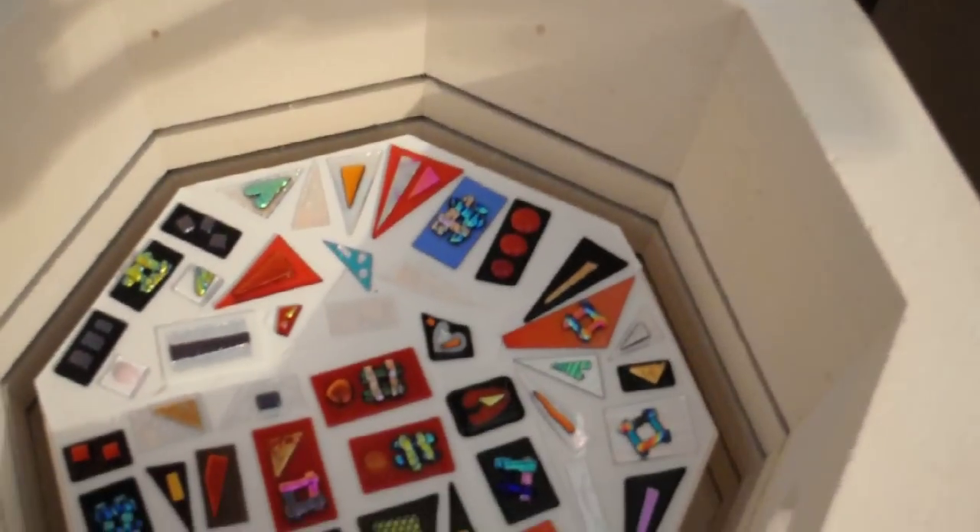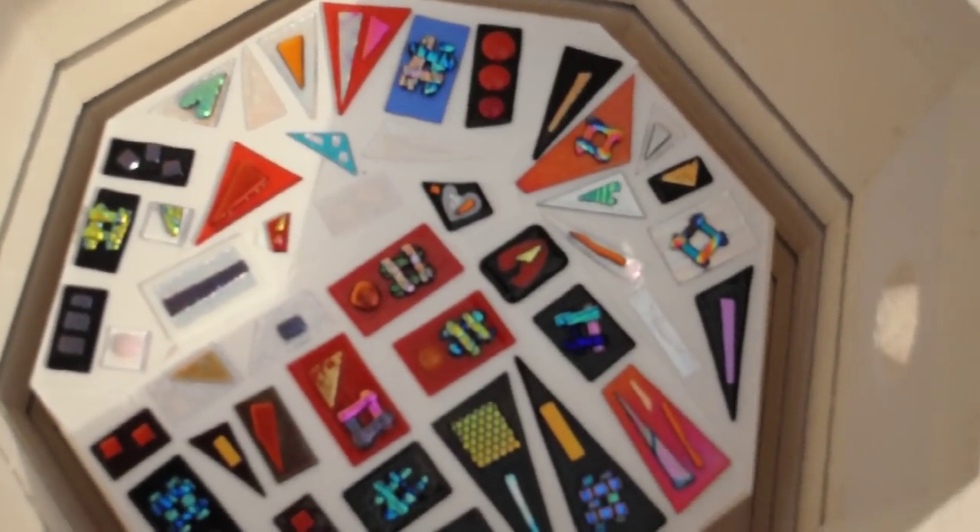Let's see what we have. Things look pretty good here — lots of big pieces and definitely some shiny glass there.